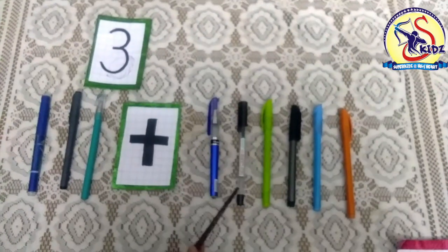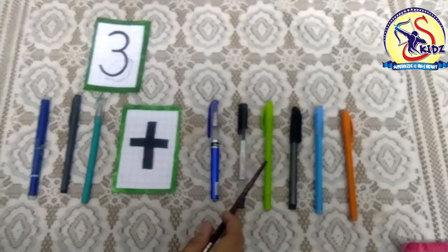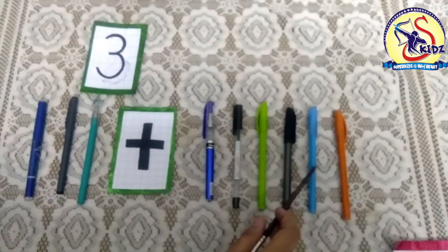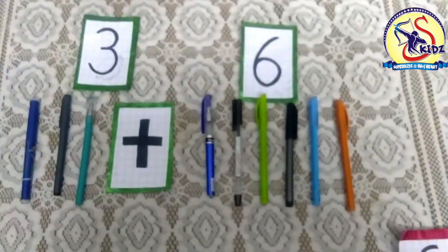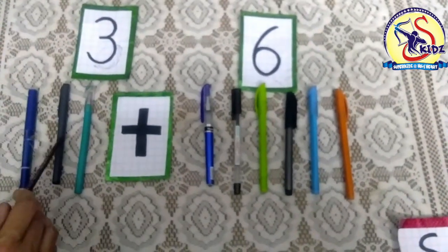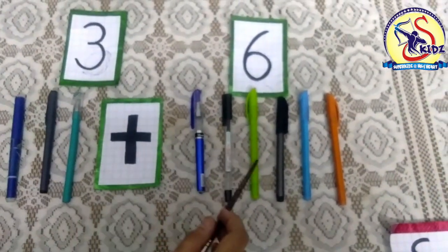One, two, three, four, five, six. These are six pens. So it means three pens plus six pens.